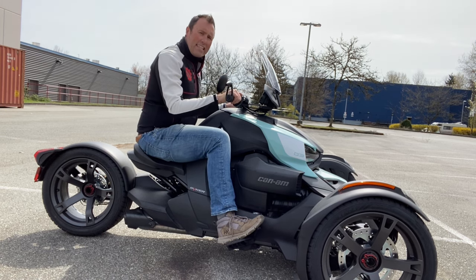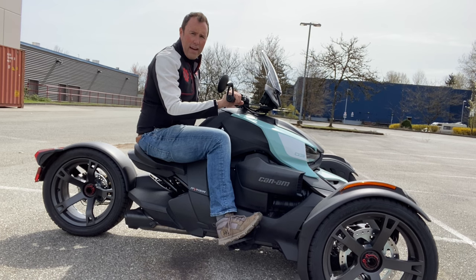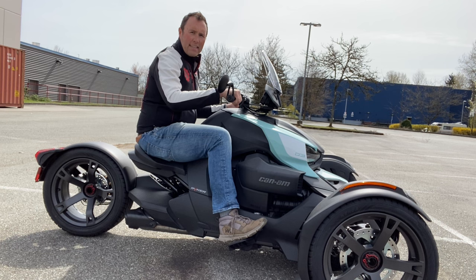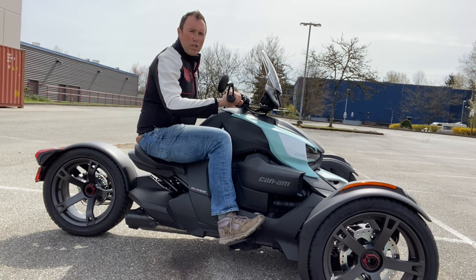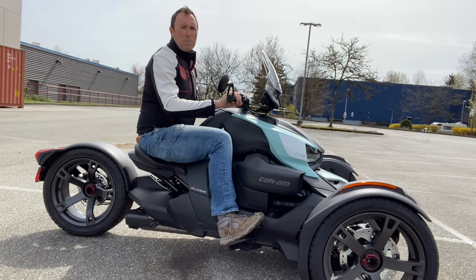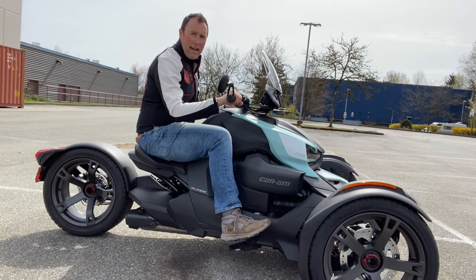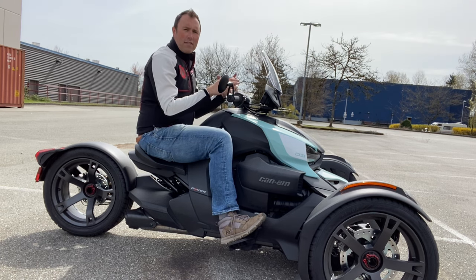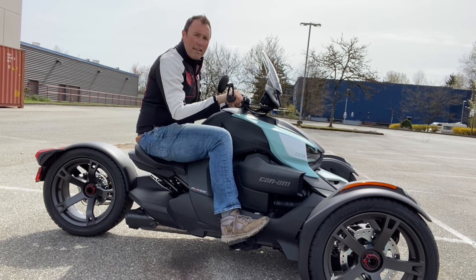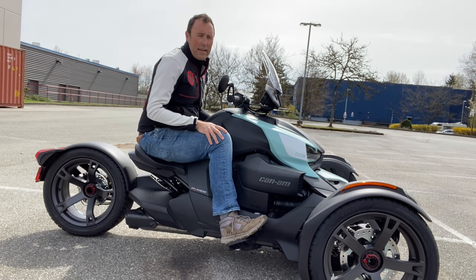One of the first things I teach my Can-Am students is to roll off or against the throttle while they brake. Watch my foot, watch my hand — as I brake, I roll against it. I'm shutting the door on the throttle as I slow down. This prevents me from accidentally rolling on the throttle while I press, causing the front tires to stop and the rear wheel to start spinning, which is a burnout.